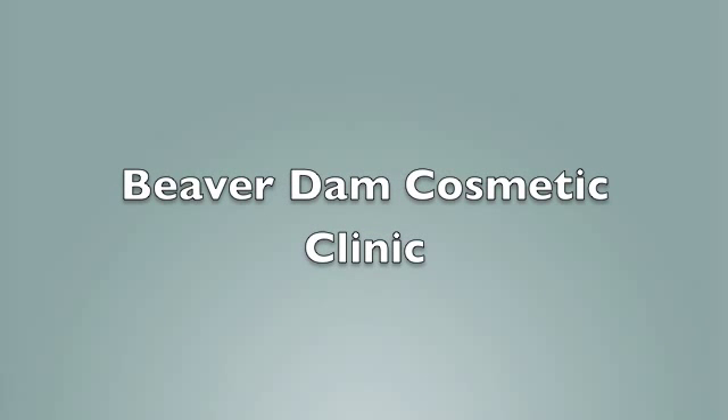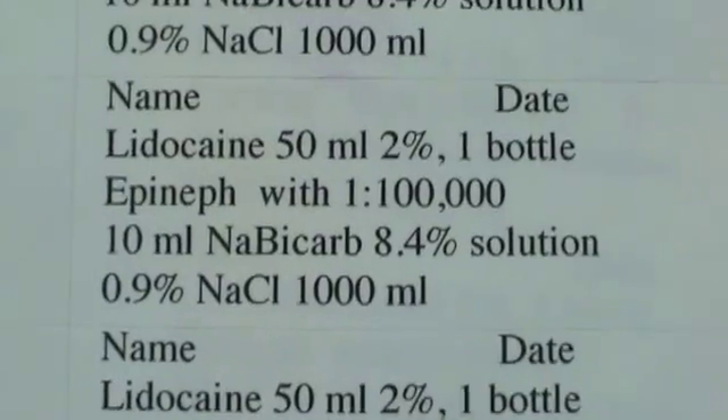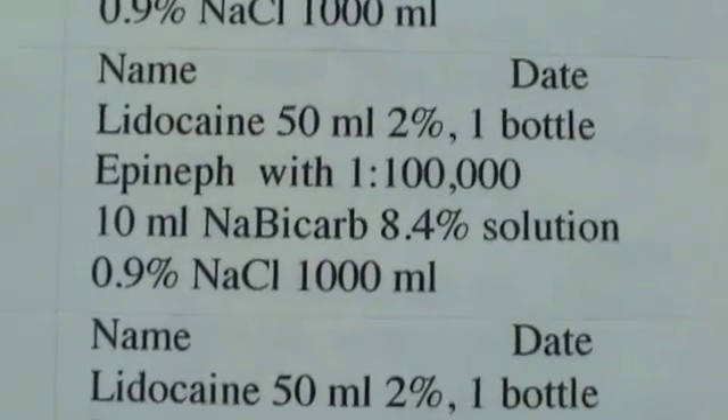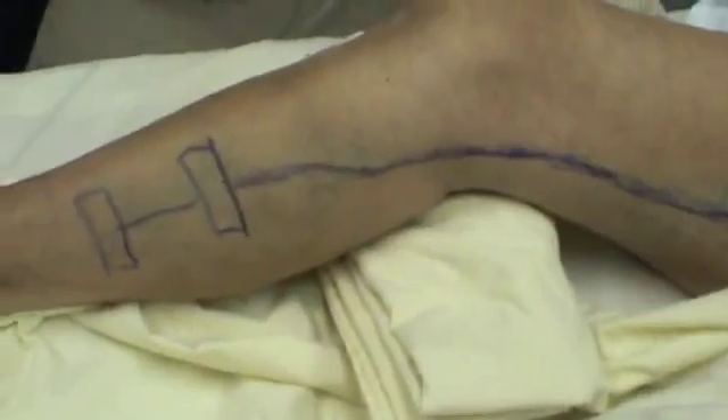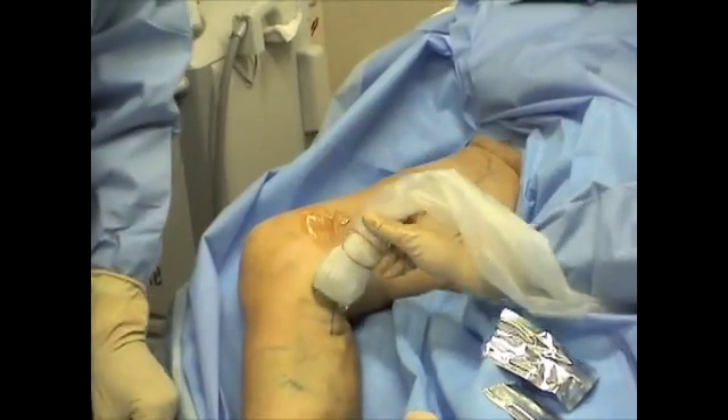Laser endovenous treatment is done in the office. A solution with saline and lidocaine is prepared for numbing the treatment area. The varicose veins are marked with a marker.